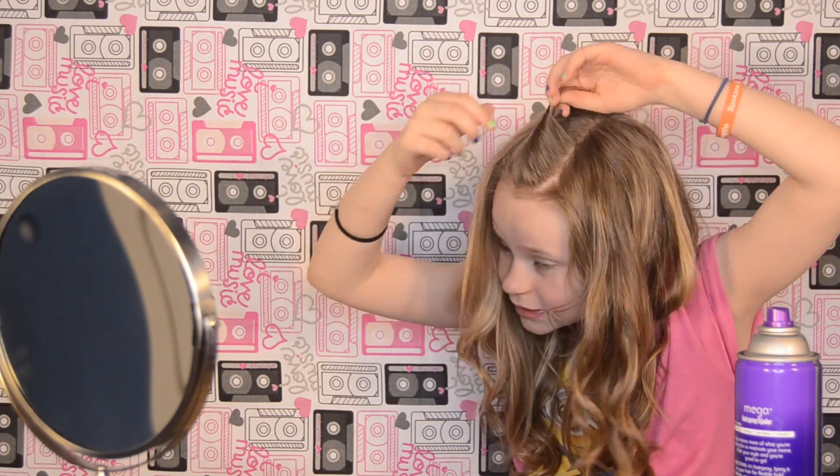You're going to grab your bangs, and depending on how thick or how thin your bangs are, you're going to need — I don't have much bangs so I need to grab all of them just to make it bigger. So you're going to twist very loosely.